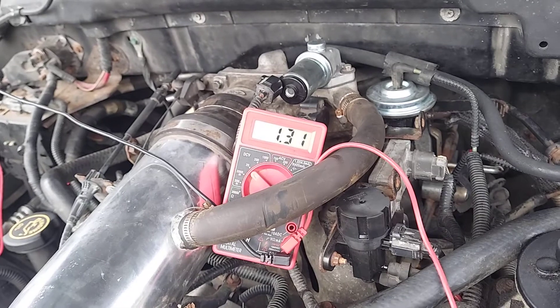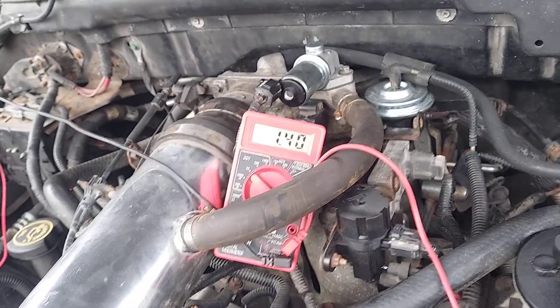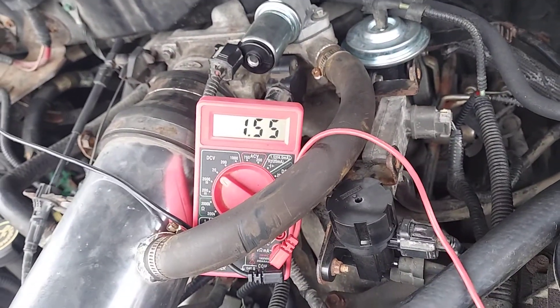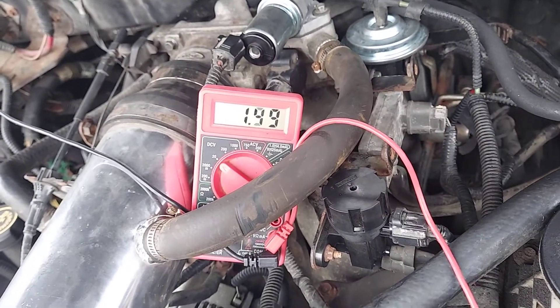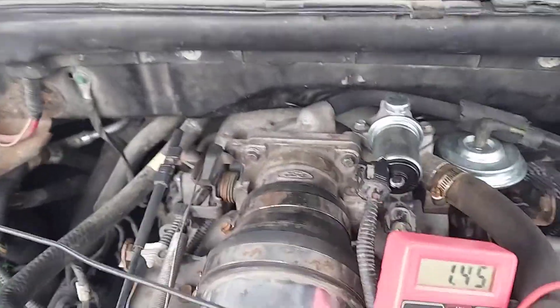The reading is jumping around — 28, 30, 31, 33. So this is jumping around. I hit the throttle body there, giving it some throttle input.